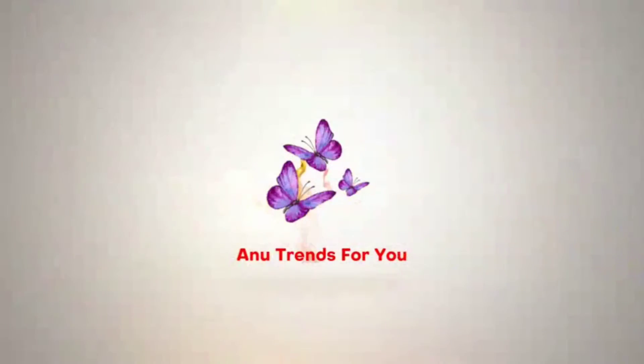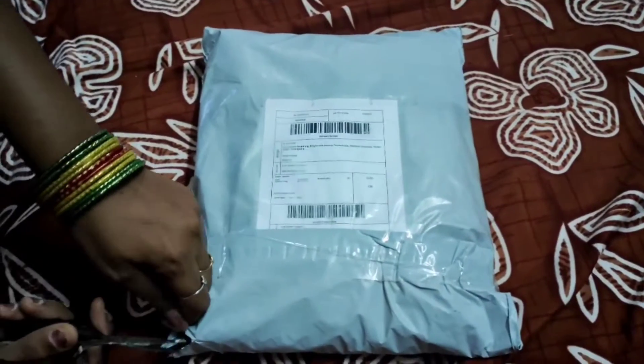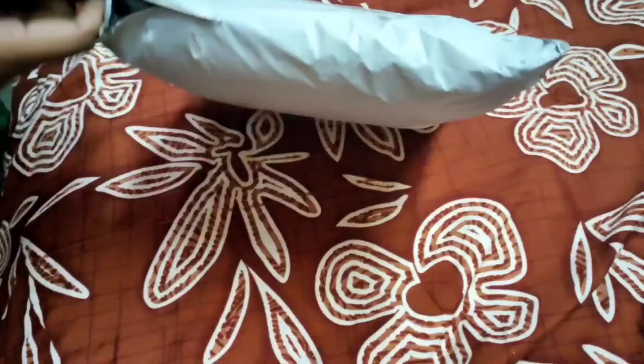Hello friends, welcome to our channel Anutrends for you. In this video, I am going to show you the bedsheet and pillow set.